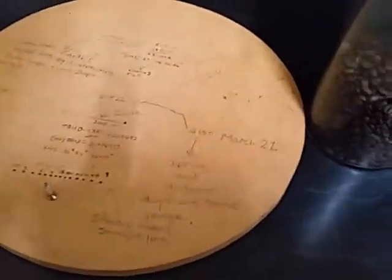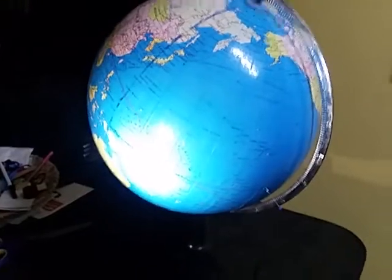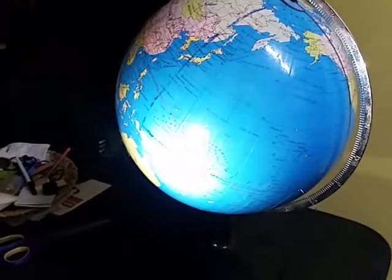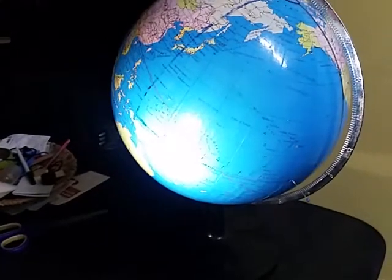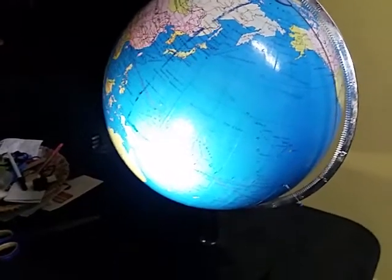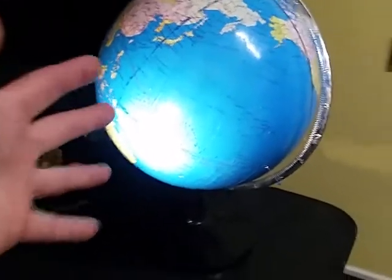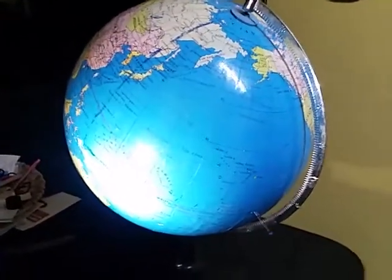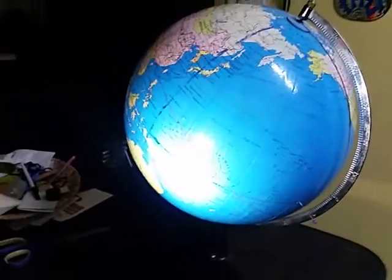Hi everyone. I decided to make this video because I've been watching a lot of content about the flat earth movement lately — videos about people filming ships going over the horizon, proving the curve, gravity, NASA, and all that. I realized I had an experiment I'd done several years ago that could actually prove that the earth is a sphere, that it spins, and show how light hits the earth. It's very simple and anybody can do it.